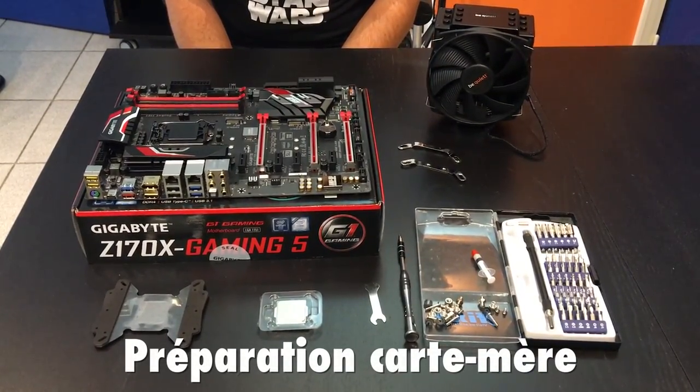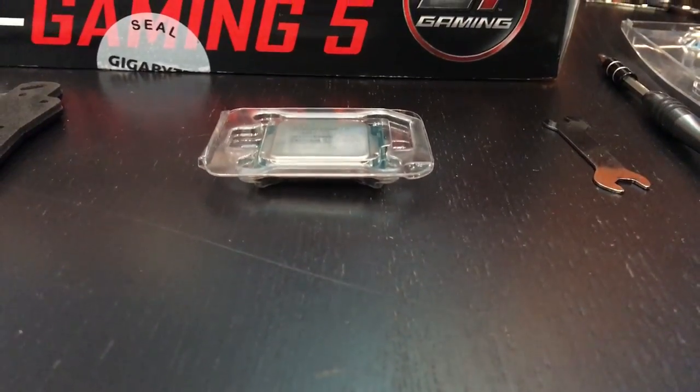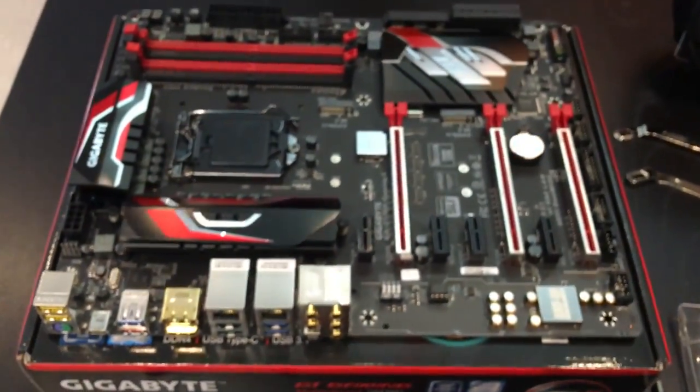Nous allons commencer par la première étape, l'installation du processeur sur la carte mère. Le processeur, le voici. C'est ce qui coûte le plus cher, et c'est le plus important dans l'ordinateur.